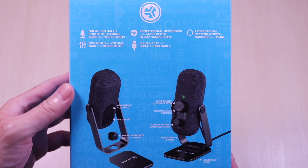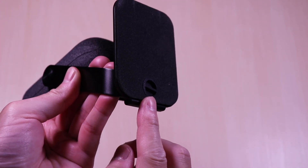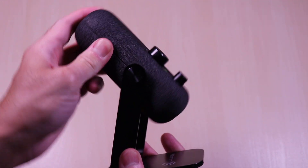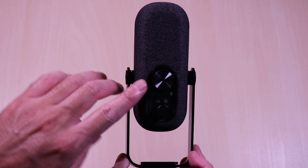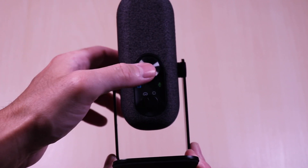It has volume and gain controls along with a quick mute button, 24-bit depth, and 96 kilohertz sample rate. The aluminum base is removable — it has the branding on the top, the bottom is padded, and you can remove the rubber plug to slide the base off. The microphone swivels back and forth. It has a cloth lining all around, and on the front you can see the gain/volume knob; pressing it down will activate the mute function. Right below it is the knob to change the directional pattern from omni to cardioid.